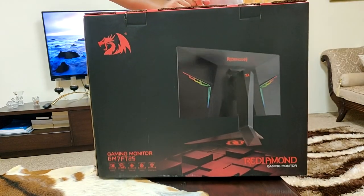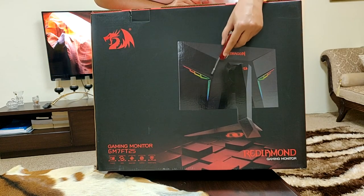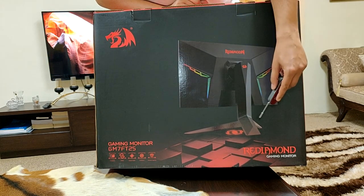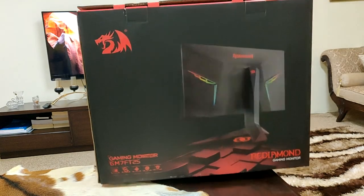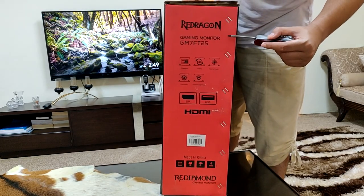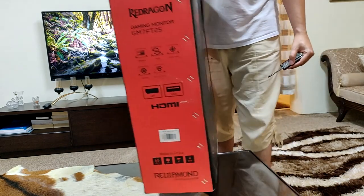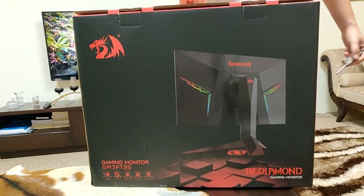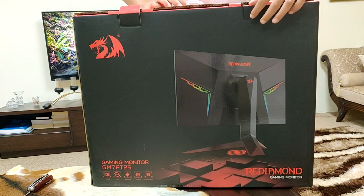Coming over to the other side of the box, it shows the backside of the monitor and the RGB lights, and how the stand will look. You can see the RGB lights are on both sides — they're quite good. On the other side panel they have the same modes shown on the front as well. I think it's time we should open up the box.